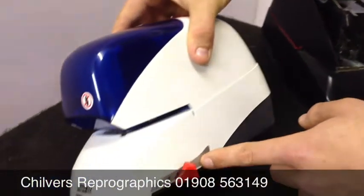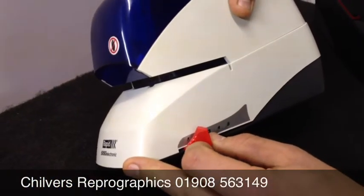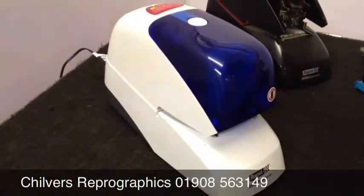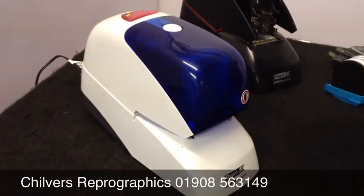You have an adjustable side guide — I'm just going to move this up to two. When you present the pad to the stapler, the staple head will automatically fire, stapling your work.